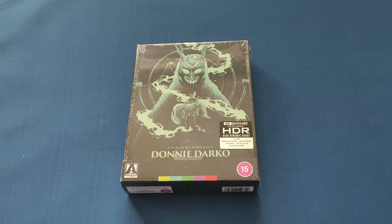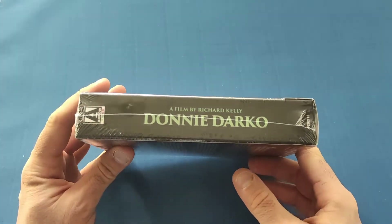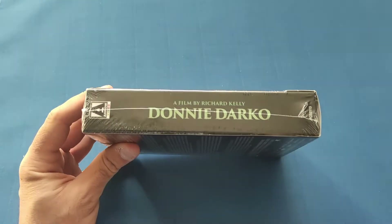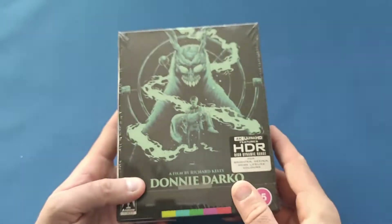Hello and welcome back to my channel. Today I am reviewing the Arrow Video 4K release of Donnie Darko. This is one of two sets Arrow just brought out this week, and the other was Battle Royale, which was my last review. So this one now is the Donnie Darko one.